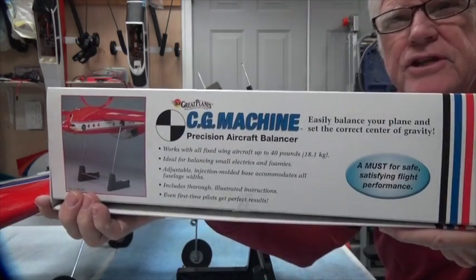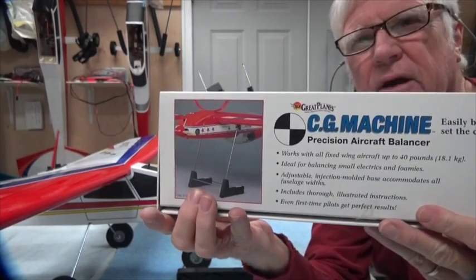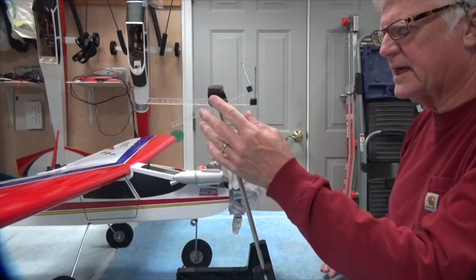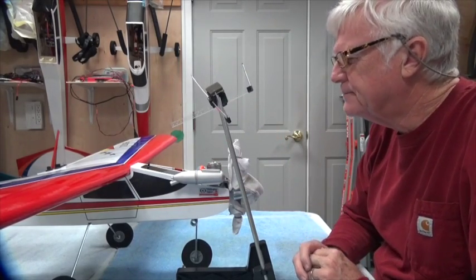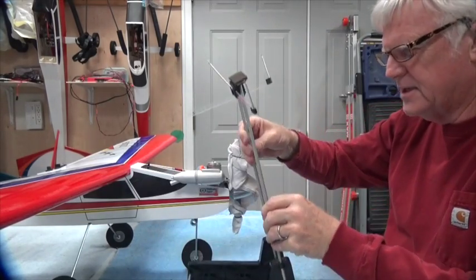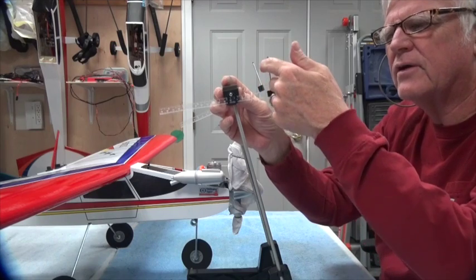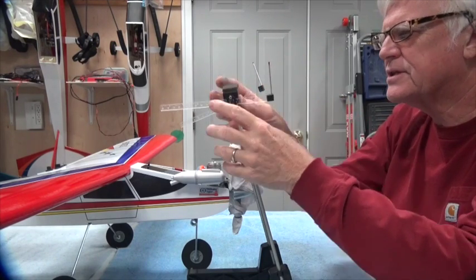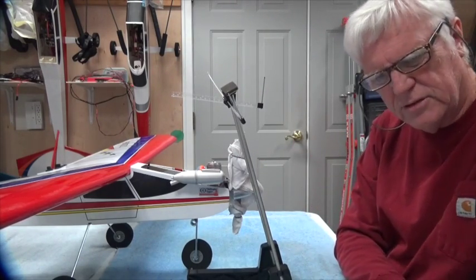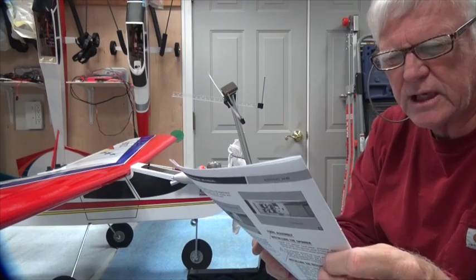I use the Great Planes CG machine. As shown here, you can do it upside down or right side up — I prefer to do it right side up. The CG machine has a very nice little ruler so you can measure exactly where the front of the wing touches the two posts. According to the manual, the CG range is from 65 to 70 millimeters from the leading edge of the wing at the fuselage.